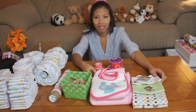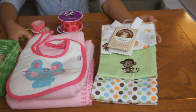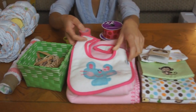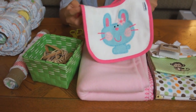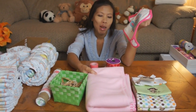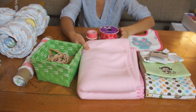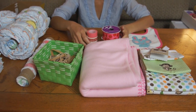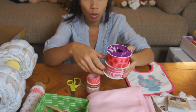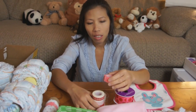What are we gonna be using to build this baby carriage? I have receiving blankets — three of them, a three-pack of receiving blankets — and two baby bibs. Underneath the bibs I got the big blanket, which is a fleece blanket, 30 by 40 inches. I also got some ribbons, different sizes of ribbons.